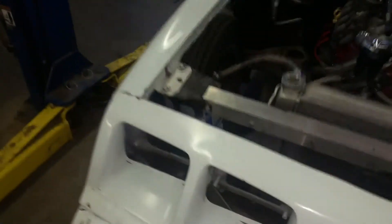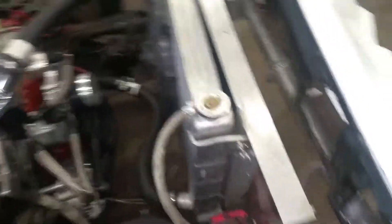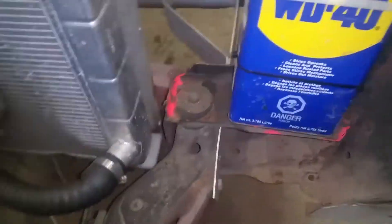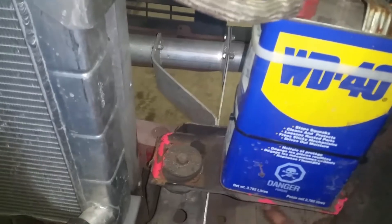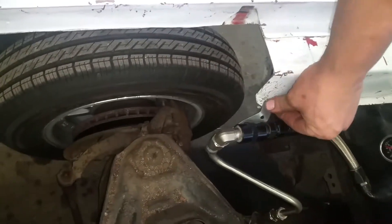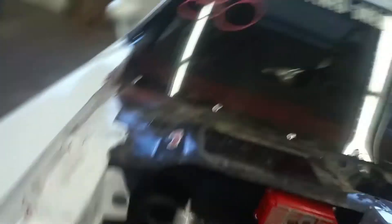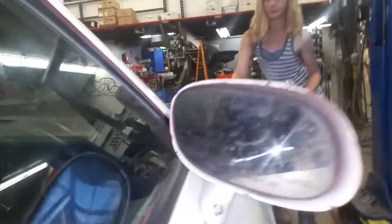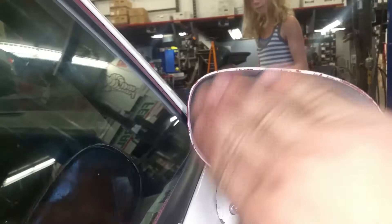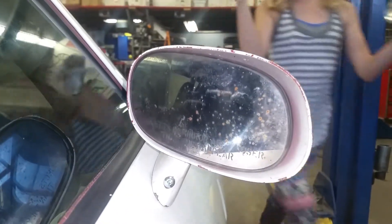I've just been doing some random cutting over here — did some trimming in here, a little bit around here to shave some weight. Cut that out, had to move this over a little bit, kept some decent lines going. Added a mirror and had to make a custom little bracket for it. The mirror's not great — we're going to have to see if I can polish that up a little bit more so I can actually see something out of it.